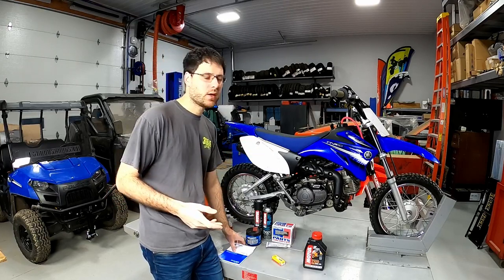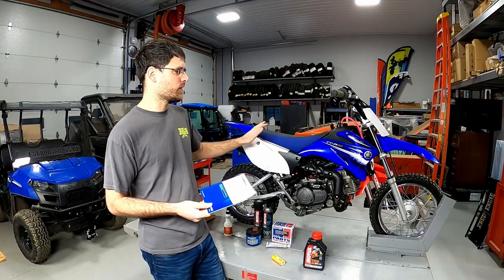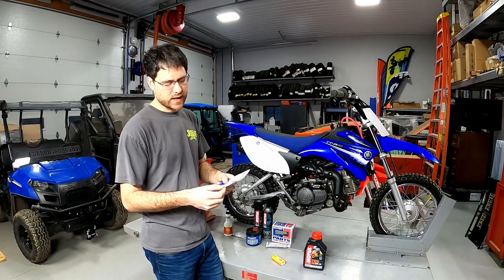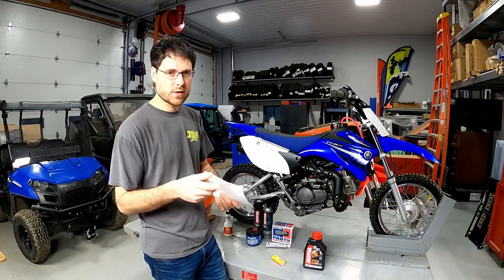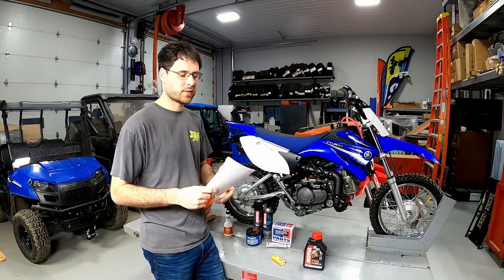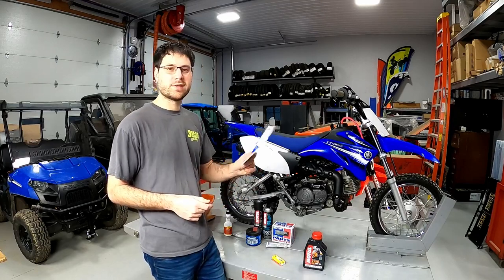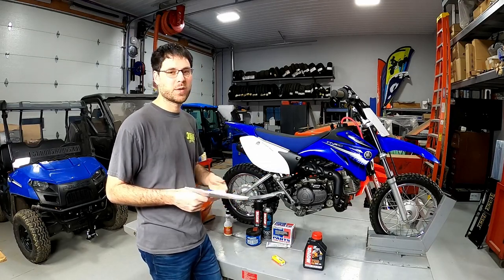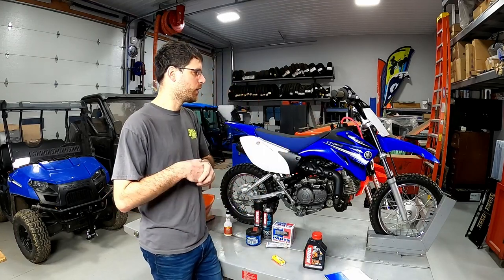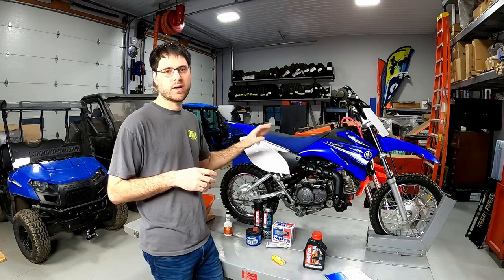One tip if you're buying a bike used is to look for the owner's manual. Luckily the previous owner had the manual, and there are little markers in it, which means they actually went through it and took care of the bike. That's always a cool thing to look for. If it's brand new, sealed in the bag and never opened, who knows? We found a really good deal — it's a clean bike, but we want to make sure it's ready to go.